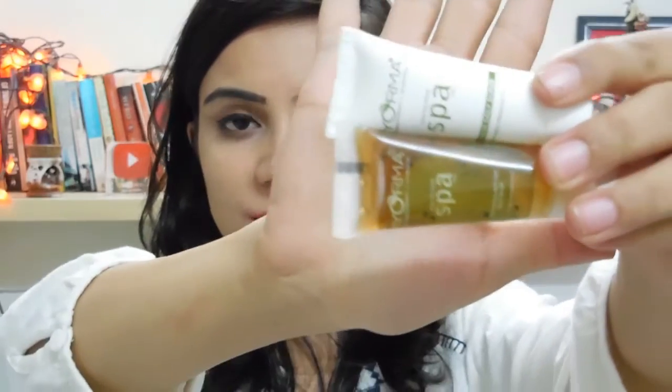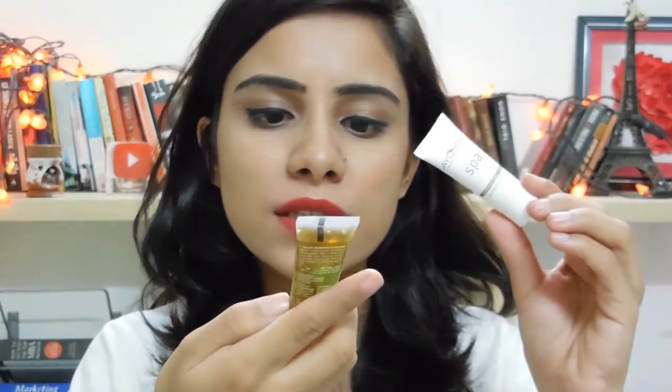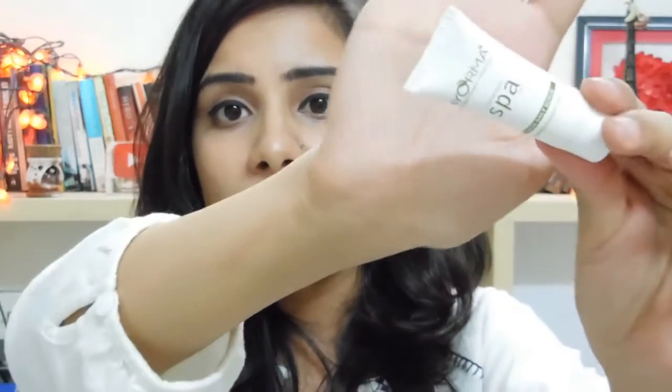Then we have these two tiny products from a brand called Iorma, crafted from spa oils apparently. Both are focused on fairness — this is a Fairness Daily Scrub and this is a Fairness Anti Face Wash. I used the scrub once and it broke me out like crazy — it just did not work for my skin. And because that one broke me out, I haven't even gone ahead and tried the face wash either.